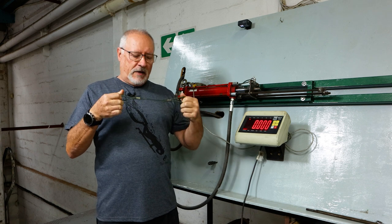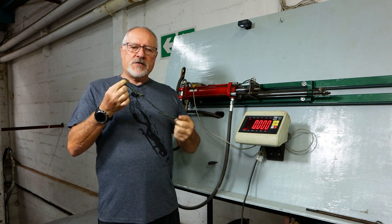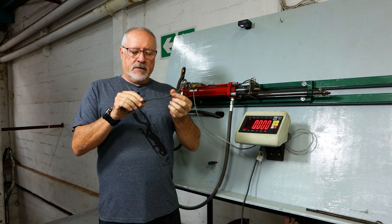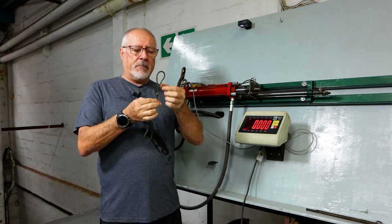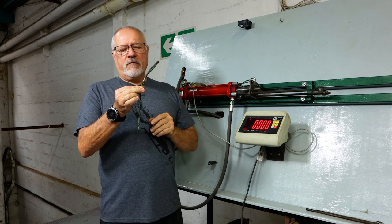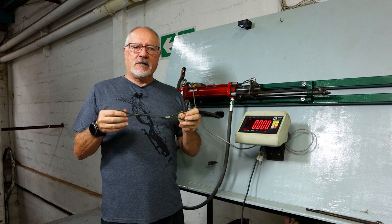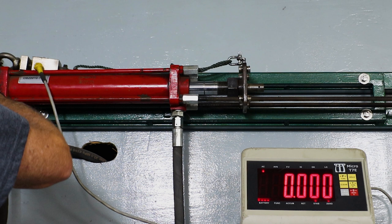Those of you that have seen the previous tests of us testing break strengths — many asked: what is the difference between splicing and crimping? So today we're going to test a crimp. This is a 5mm crimp over a just-over-4mm polyethylene liner. I have two; we're going to stress them until they break. Let's see how it goes — scale is zeroed.